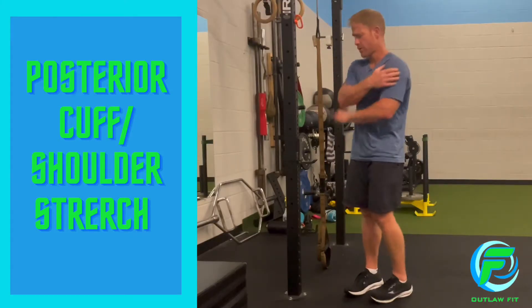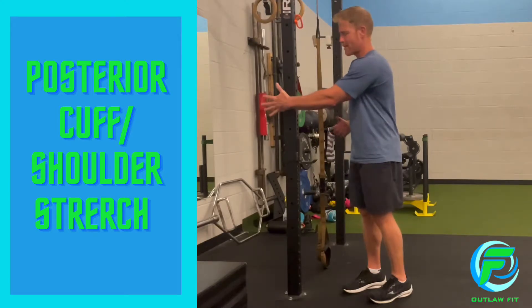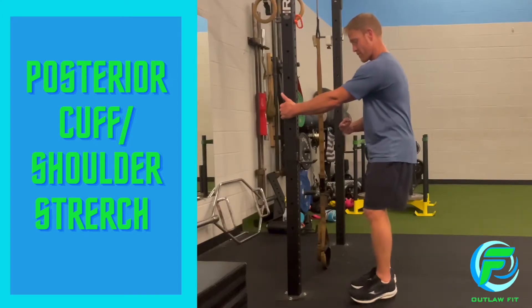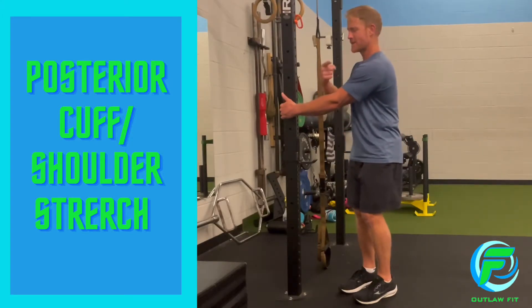This is to stretch the back of the shoulder. I'm going to grab on either to the inside of the doorframe or rail. Start off square with it and then I'm just going to start to turn my feet to the side of the shoulder I'm trying to stretch, in this case to my left.